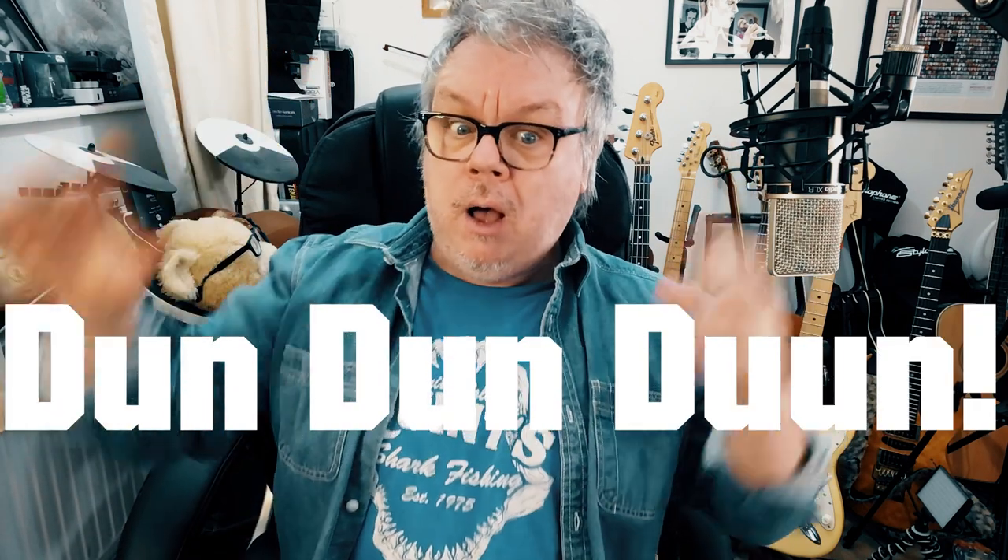Hey buddies, my friend Tony Husband sent me a link to an article about the origins of the classic dun dun dun sting.